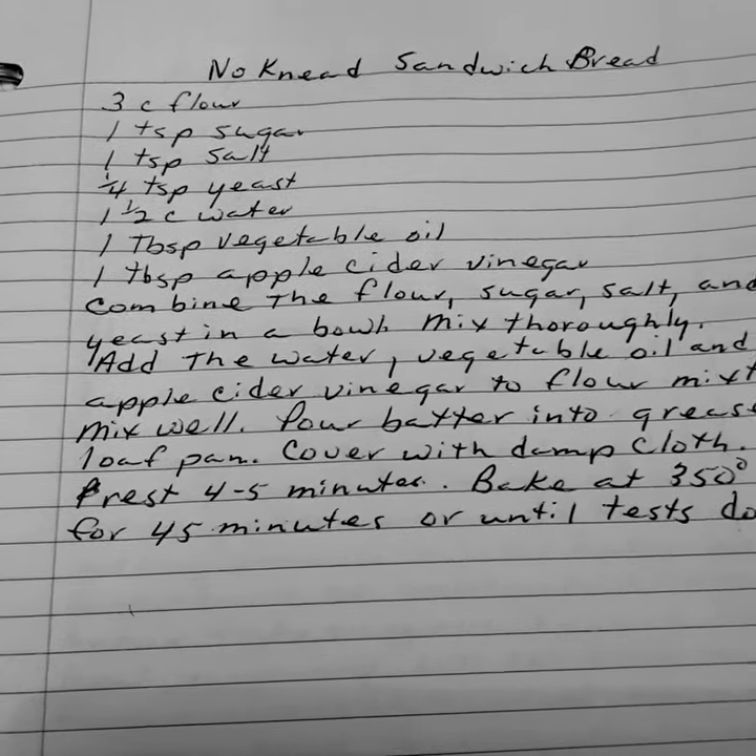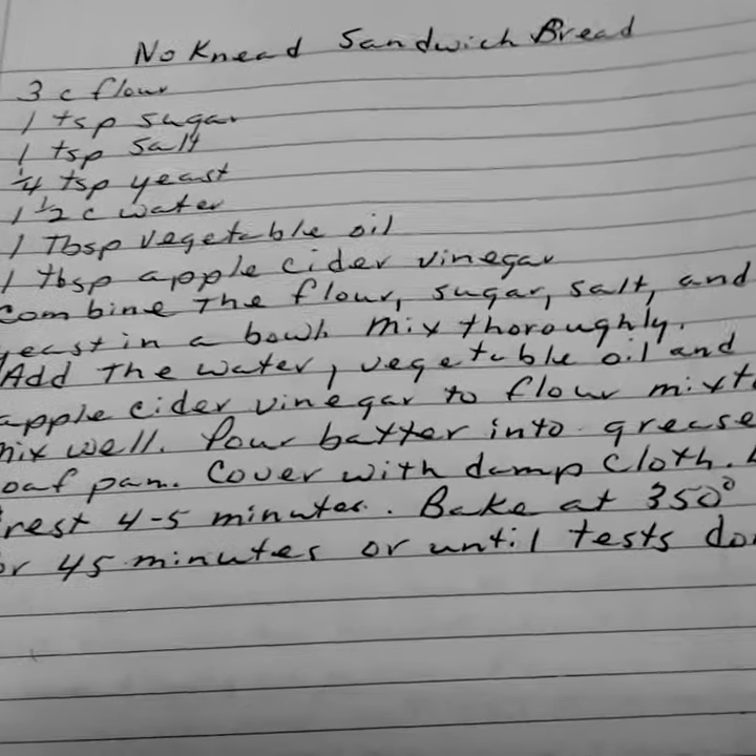I came up to the recipe I wanted to stop with, and I'm going to make this today — going to try it anyway.